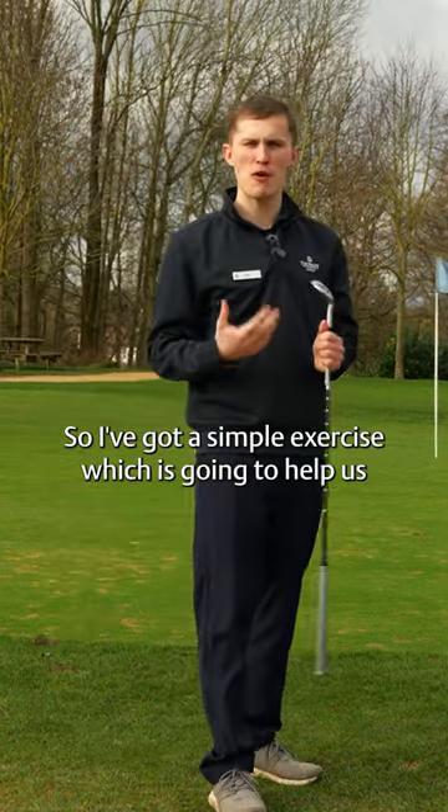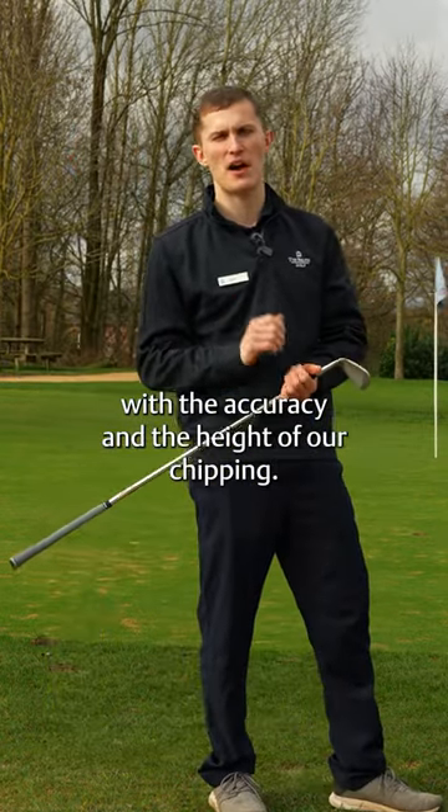So I've got a simple exercise which is going to help us with the accuracy and the height of our chipping.